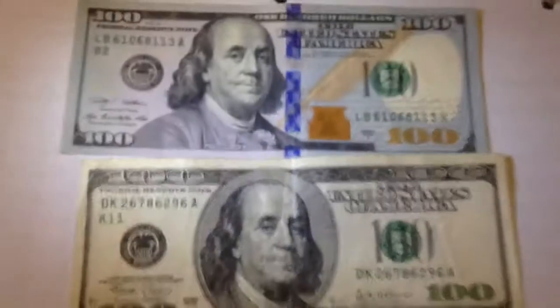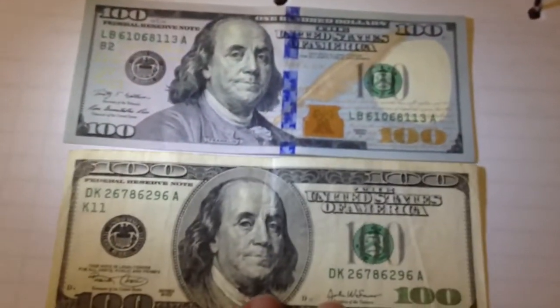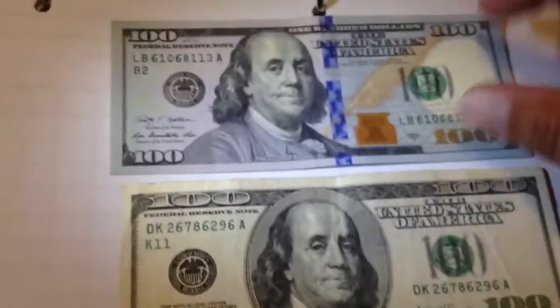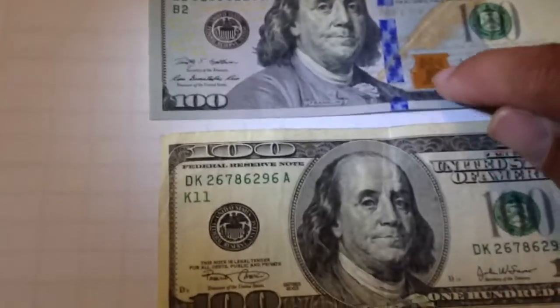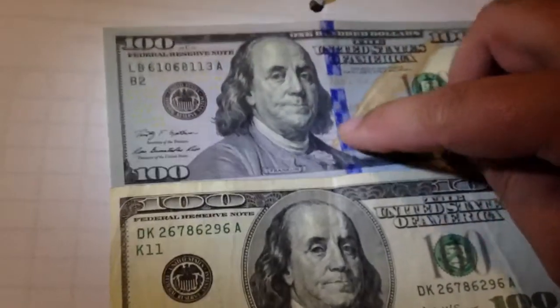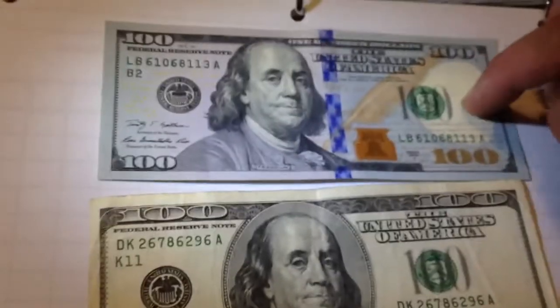The new $100 bill. I guess they're probably in some places, but they're not everywhere yet. As you can see, it's blue in color — it's got a blue tint to it. It's got some sparkly ink on there, a hologram tape going through the center. It's still got a hologram through there. If you hold it up to the light, you can see Benjamin.